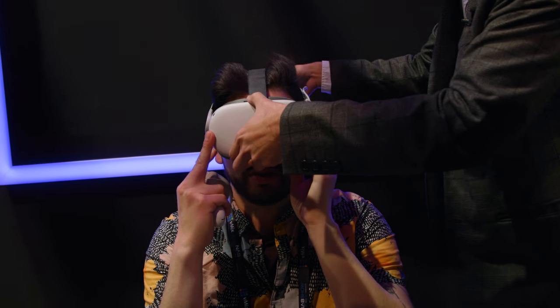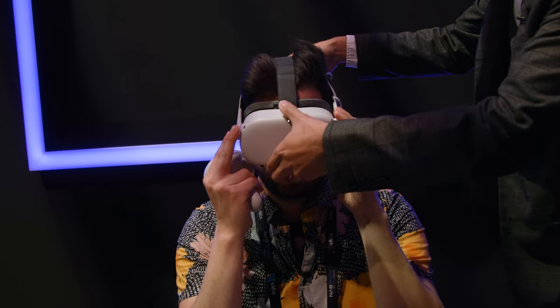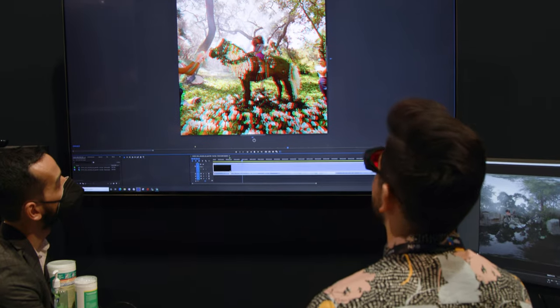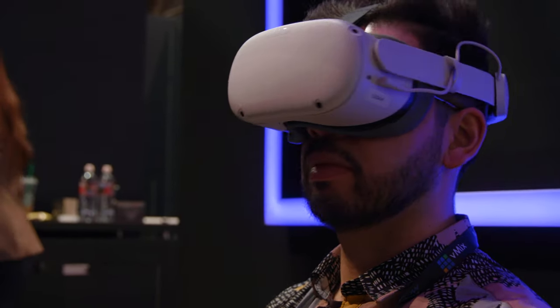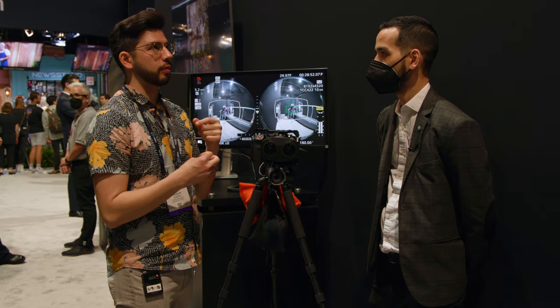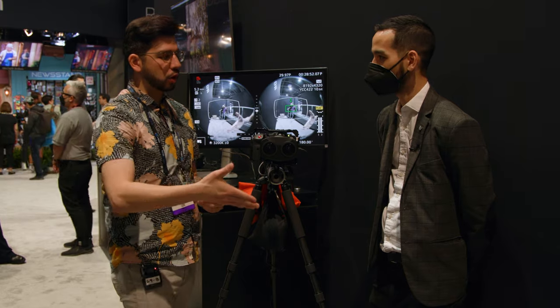Is that comfortable? Yeah, that's perfect. I haven't shot too much VR, but knowing that it's all together does make it less daunting. And I like that you guys have the plugins, so it's less of a manual endeavor even on the post side. Thanks for showing me that.